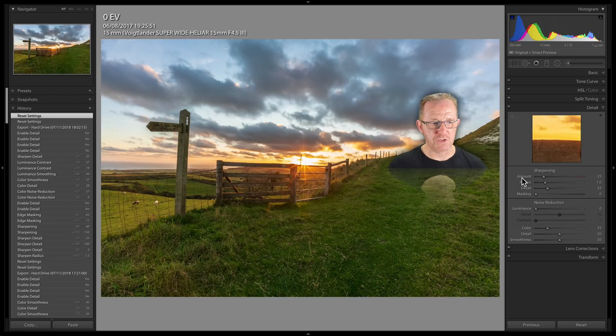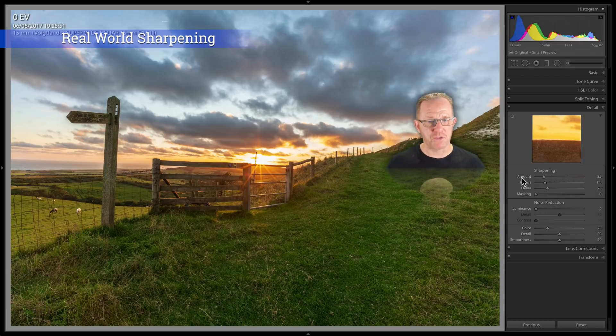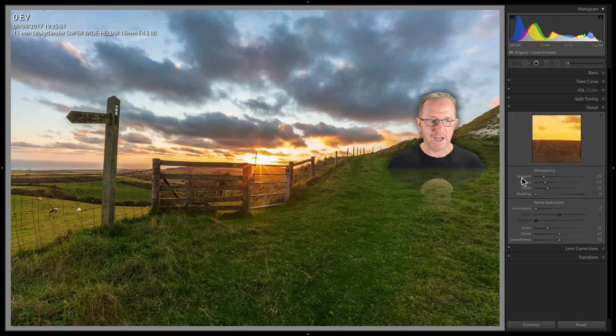What slider should you move first? Well, you should be moving the radius slider first. I used to work by putting the masking up first and deciding what areas I wanted sharpening, then just moving the sliders ad hoc. But I've read a book by a guy called Bruce Fraser called Real World Sharpening. Unfortunately Bruce is no longer with us, but he helped develop the sharpening tools in Photoshop and Lightroom. He explained it very well, and now I understand his workflow — I probably got the same result before, but it was a bit haphazard. Now I have some reasoning behind my workflow.